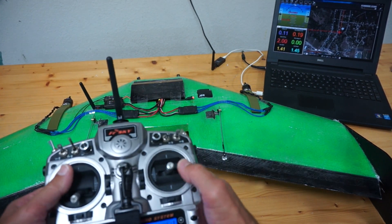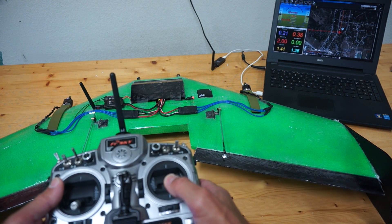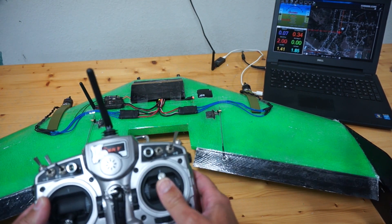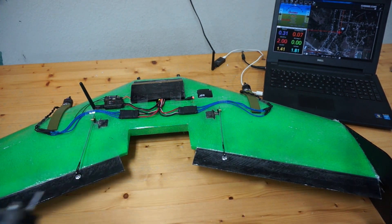And vice versa — when I go left. When I pitch back, you can see those elevons go up, which is what we want. And when I pitch forward, they go down. So that's how you want to configure your control surfaces.